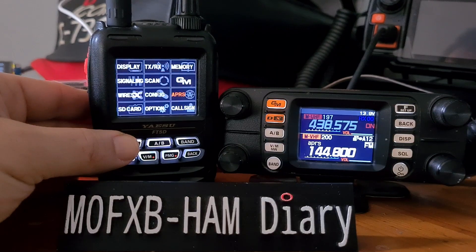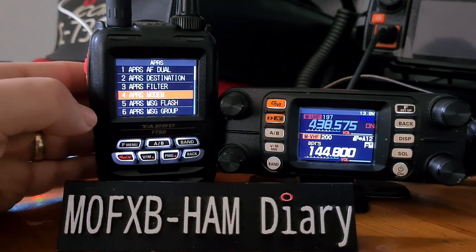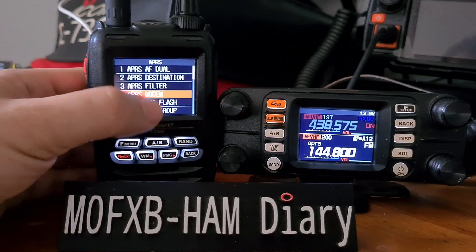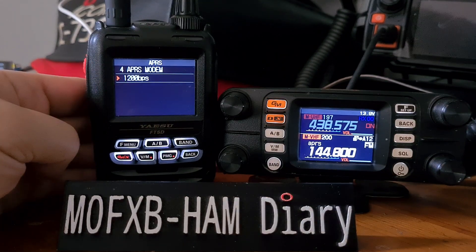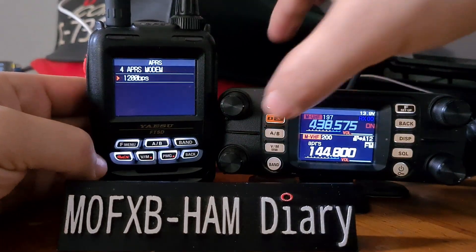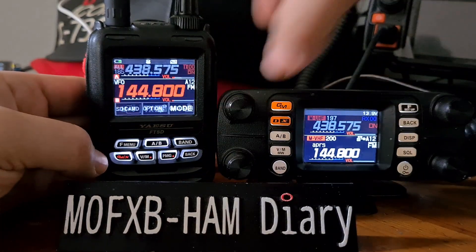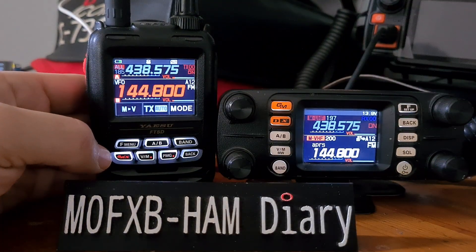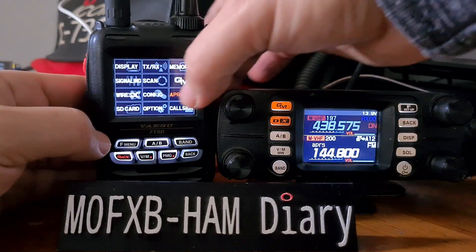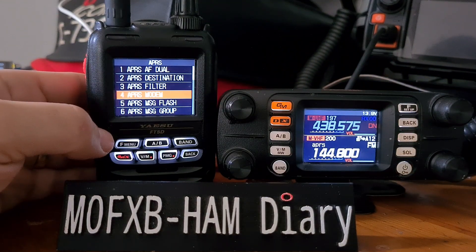You do need to turn on the modem — I've saved this to a memory channel. Hold down F and go to APRS, then APRS modem — item number 4. Tap it and it's on. Turn the top knob to select on; by default it's 1200 BPS. That turns the modem on.